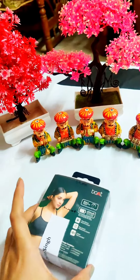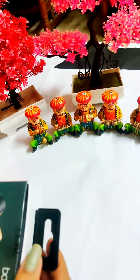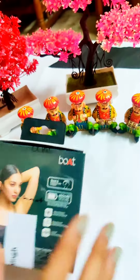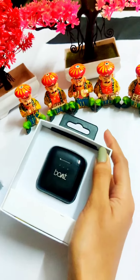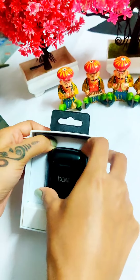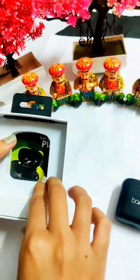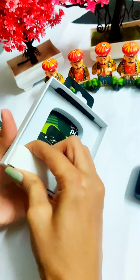Today I received this package, a gift from Synchrony — let's open it. This is how it looks from inside; it is black in color, and I really love black. It also has a charging cable and a guidebook as well.